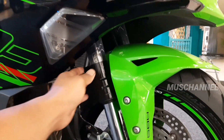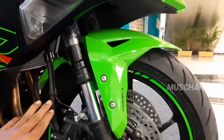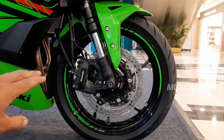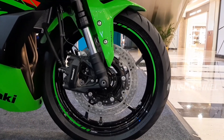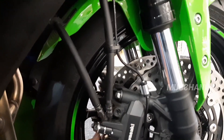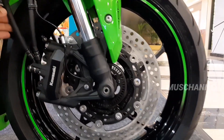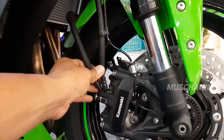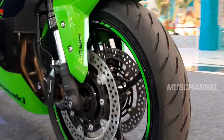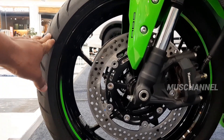Dia memakai axle berwarna hitam bermotif. Kita lihat motifnya, dan di sini ada ABS. Dan untuk pengerimannya dia memakai Kawasaki. Di sini talinya dua ya teman-teman, ini piringan cakramnya. Pengerimannya dua ya teman-teman, kanan kiri.